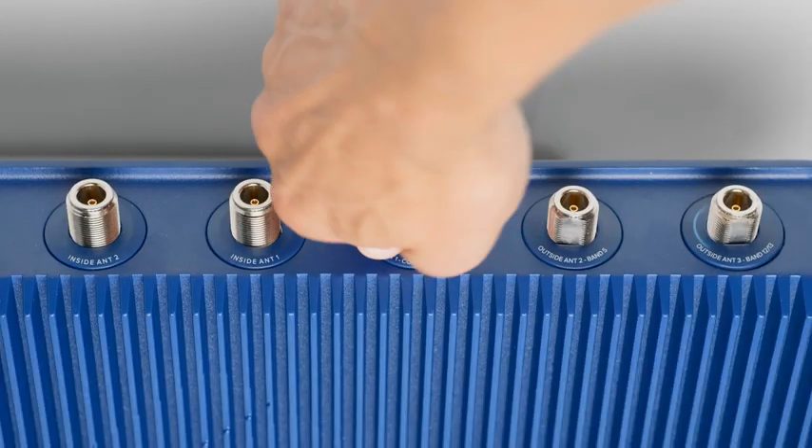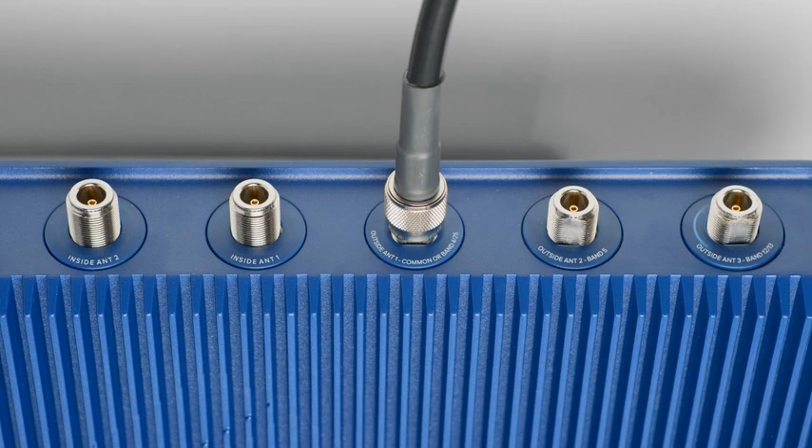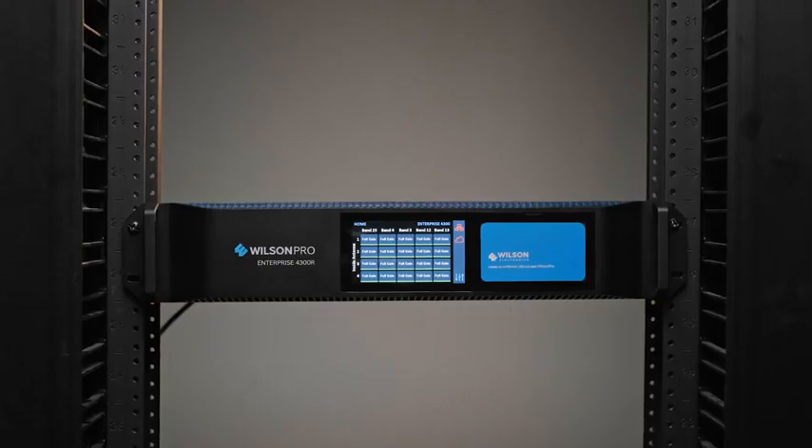When the situation doesn't call for multiple outdoor antennas, the Enterprise 4300 also allows for common mode as a default, using just a single outdoor donor antenna through a single port to receive the incoming cell signal.